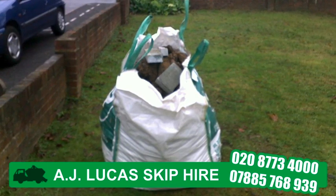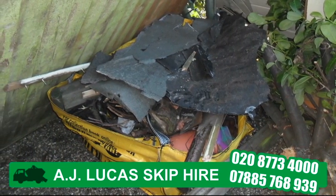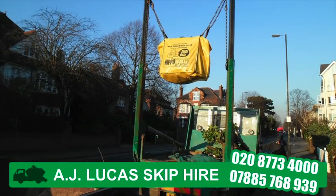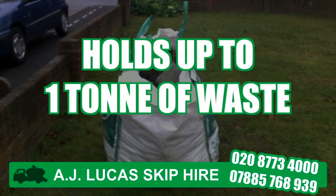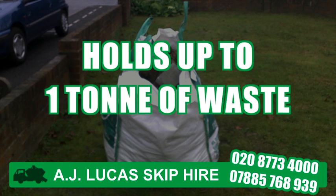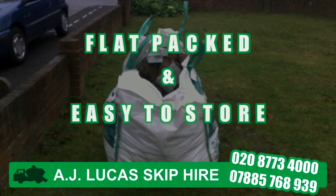Skip bags from AJ Lucas are the perfect alternative for people who need to remove unwanted waste but are unable to hire a skip due to time or access restrictions. Our durable skip bags can hold up to one tonne of bricks, soil, building or DIY waste, and they come flat-packed, which means they're easy to store until you need to use them.